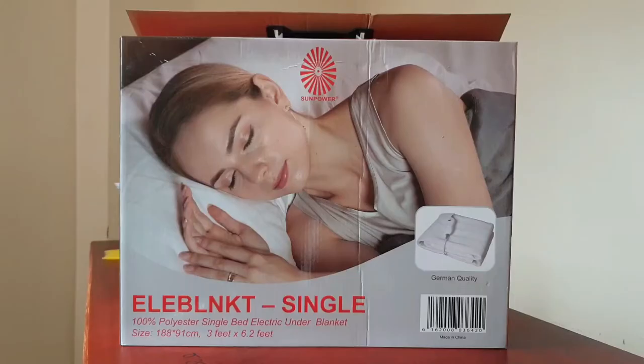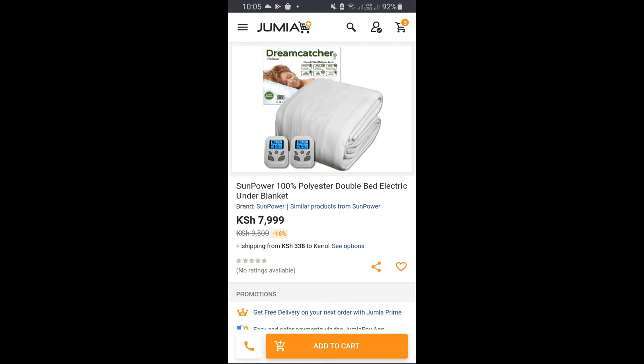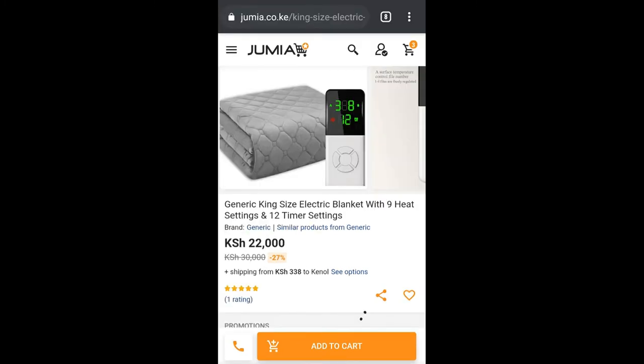This is a 3x6 electric blanket, meant for use on a single size bed. But it works perfectly on a 6x6 bed too — simply place it on one half. SunPower also sells a bigger double size blanket for 4x6 beds, or you can get a king size blanket for 6x6 beds. It has 9 heat settings and even includes a timer.